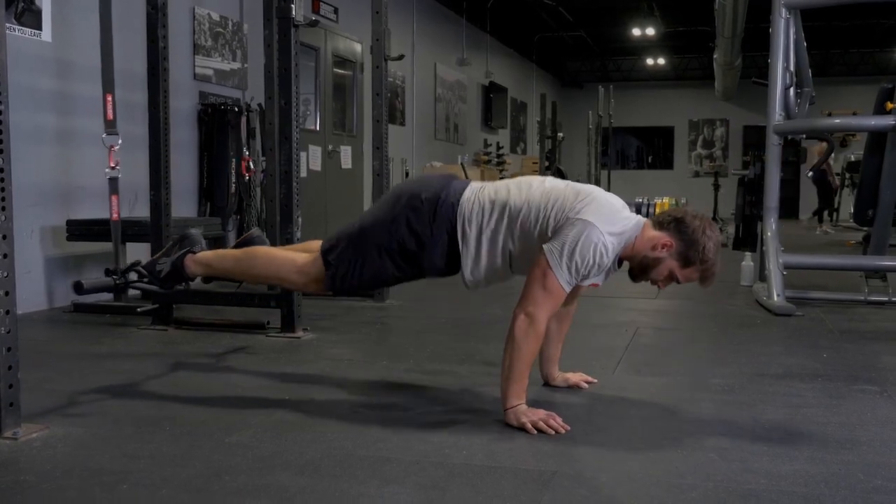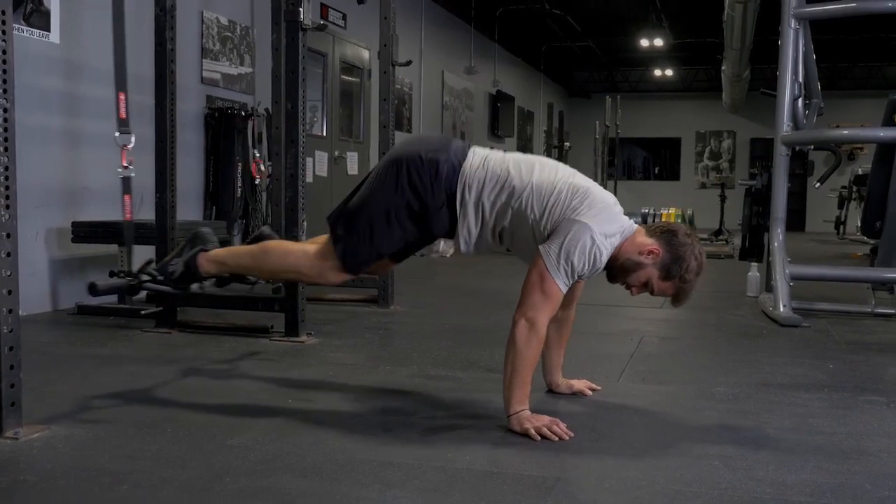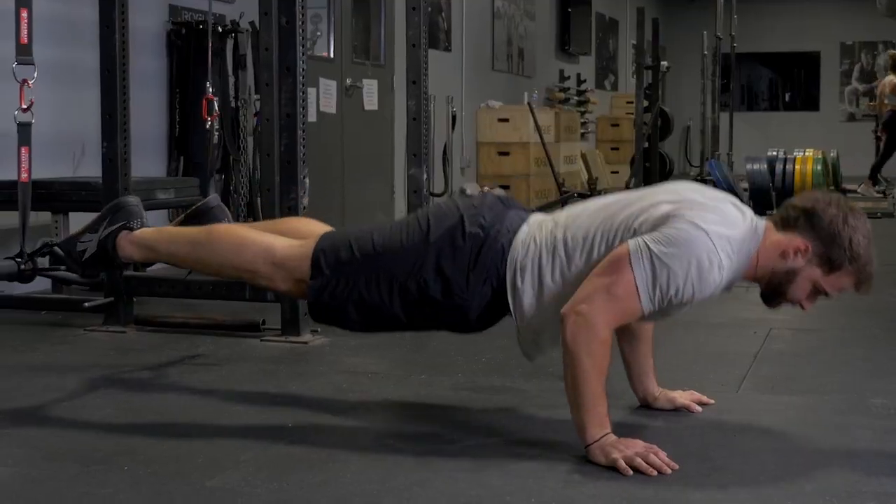The suspension tuck and push-up trains your abs, hip flexors, chest, front deltoids, and triceps.